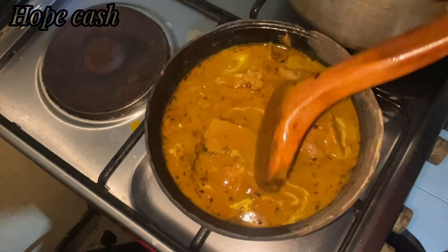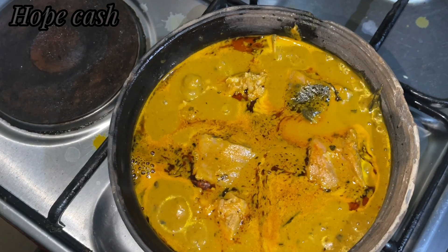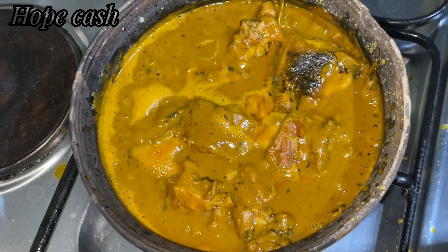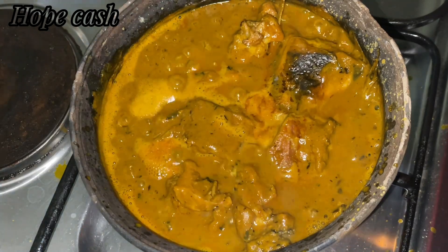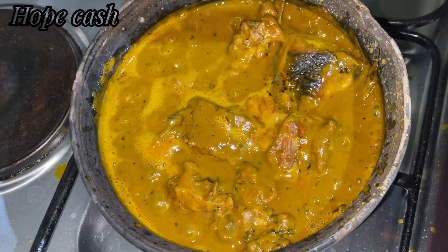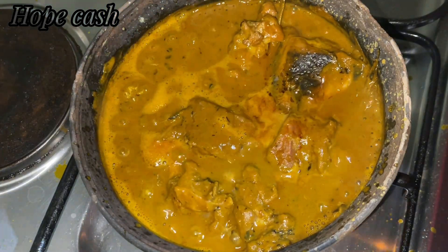This pot gives the banga soup another special taste, I kid you not guys. I left it on the fire to boil for some minutes and look at this beauty — look at how thick it is! This tastes so good. It doesn't just look good but it tastes super good. You can see how thick the banga soup is looking.